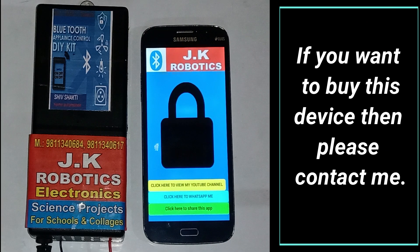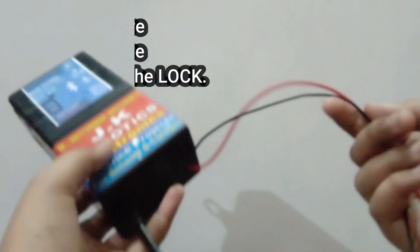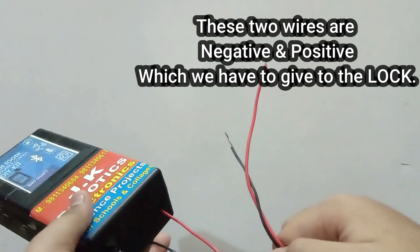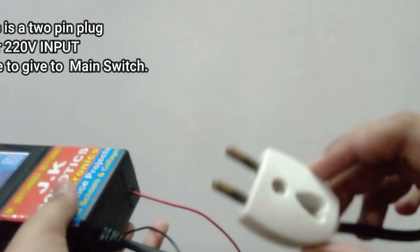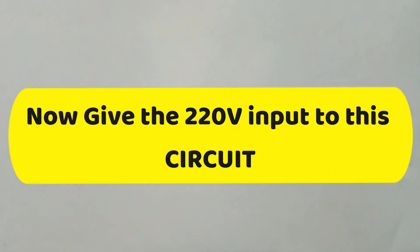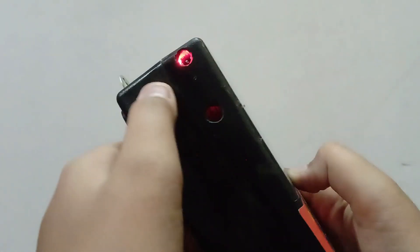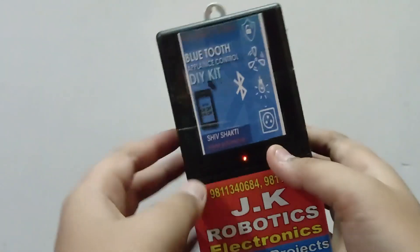In this video you can see how I can operate this door lock from our smartphone. To control this device we need this system. If you want this system then you can contact me — my number is given in the description box. Here in this system you can see these two wires for the output and the two pin plug for the 220 volt input. When we give 220 volt input, on the device you can see the blinking LED which indicates that our device is not connected, and the stable LED which indicates that power is on.